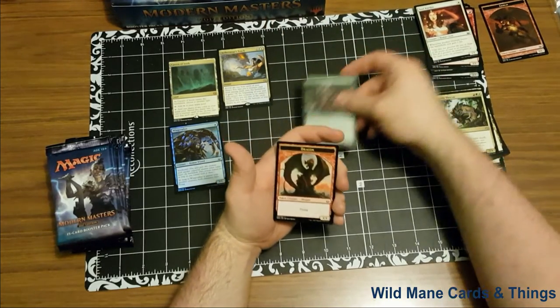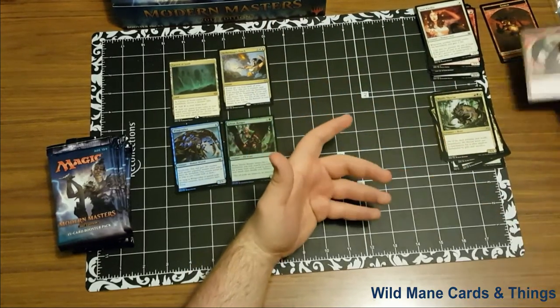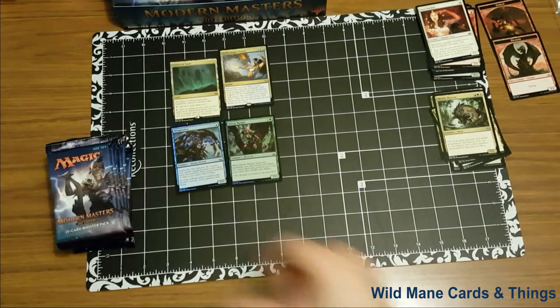Sylvan Ranger foil — not too special. And a dragon token. Okay, let's go on to the next pack, guys.